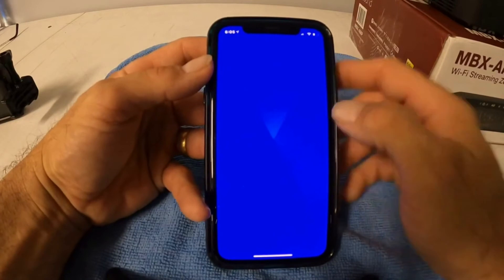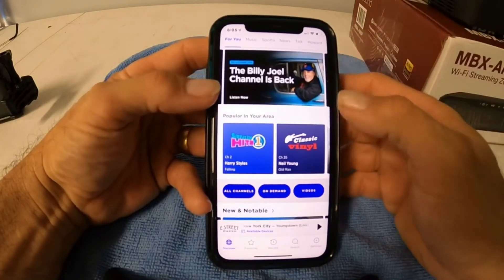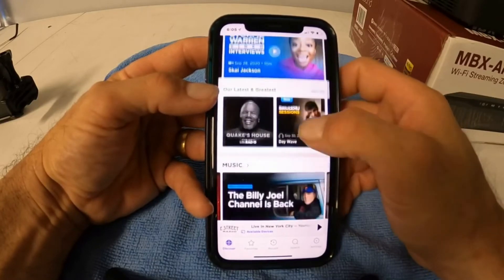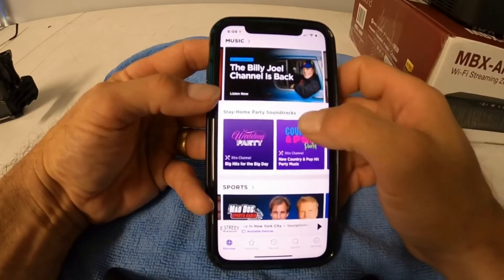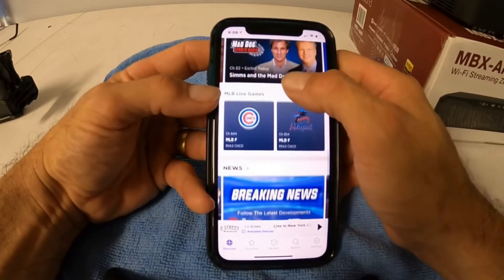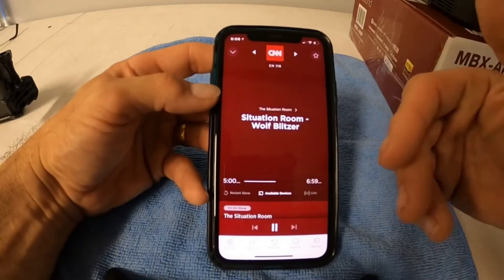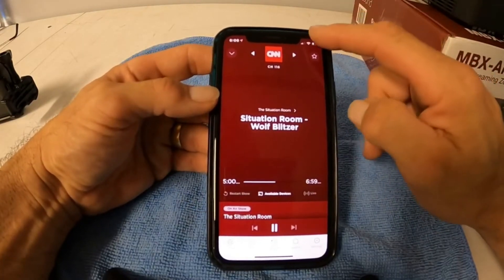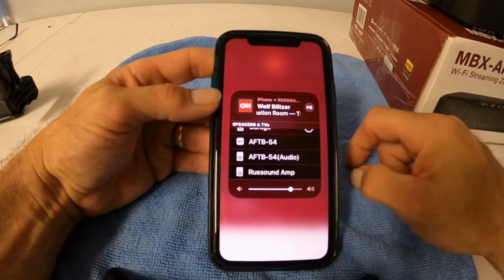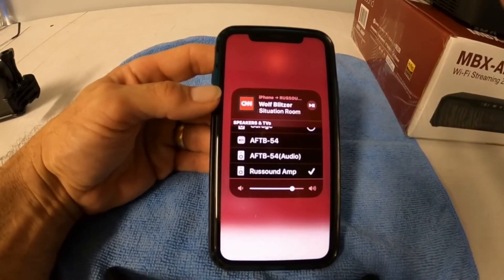This will work for anything — there's a Sirius app built into the unit and I would suggest using that. Anytime you're on your phone streaming via AirPlay and the phone rings, you can't AirPlay and talk at the same time, so your system will kick off. But if you use the Sirius app built into the unit, a phone call will not interrupt your music. I'll pick a streaming station from Sirius, pull down the control menu, hit the AirPlay button, pick the amplifier, and it connects and plays through the amplifier. That's how you change sources.